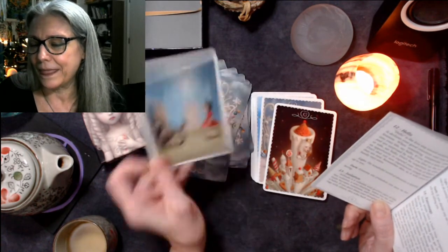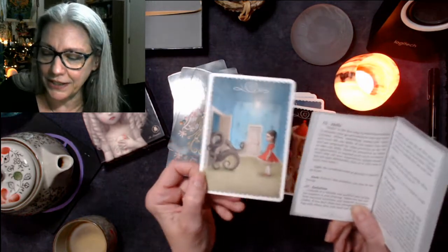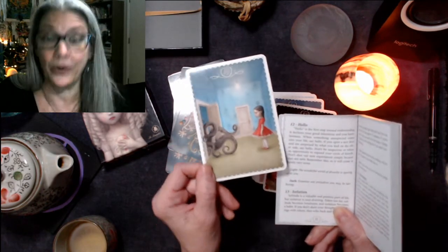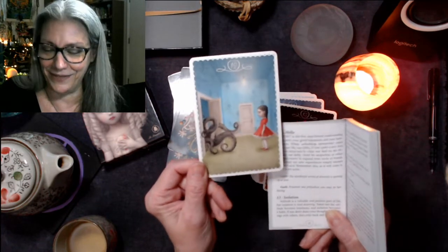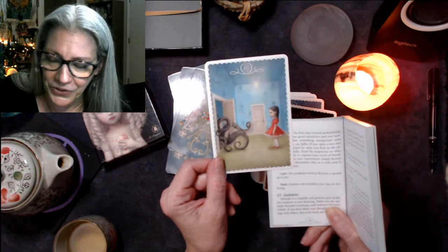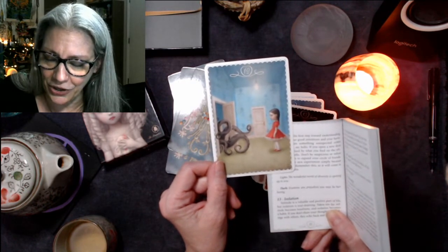Hello is the first step toward understanding — it talks about unexpected things coming your way. Light: 'The wonderful world of diversity is opening up to you.' Dark: 'Examine any prejudices you may be harboring.'